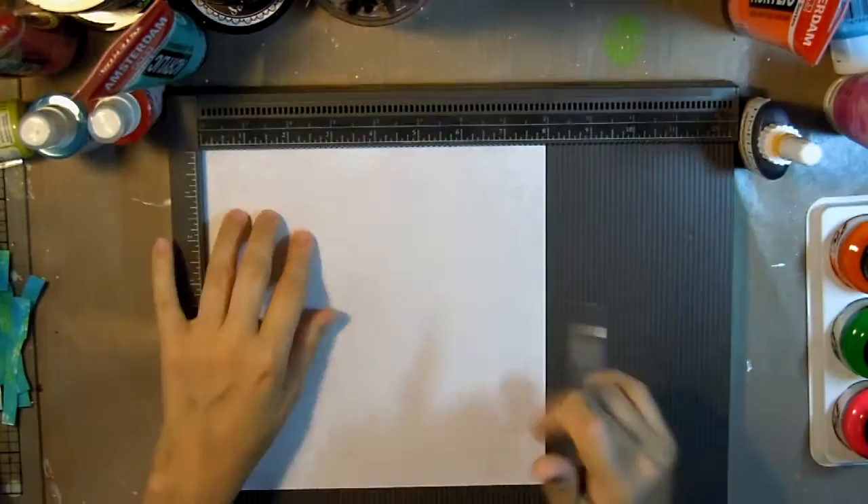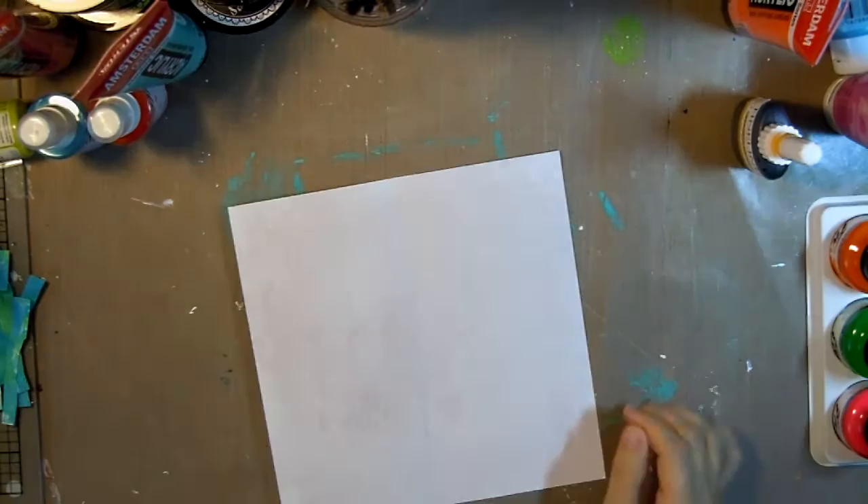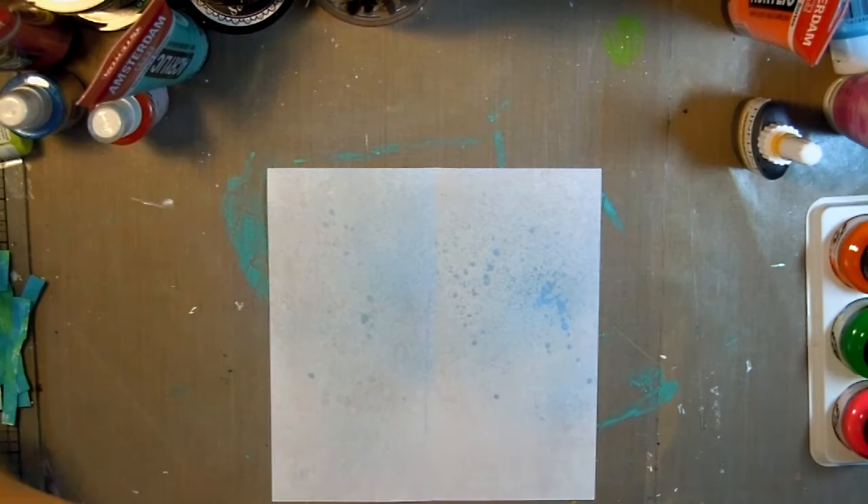Hi, this is Eva with Eva LaVey Arts and today I'm going to be making a deconstructed art journal page, which is an 8x8 folded to 4x8 page.